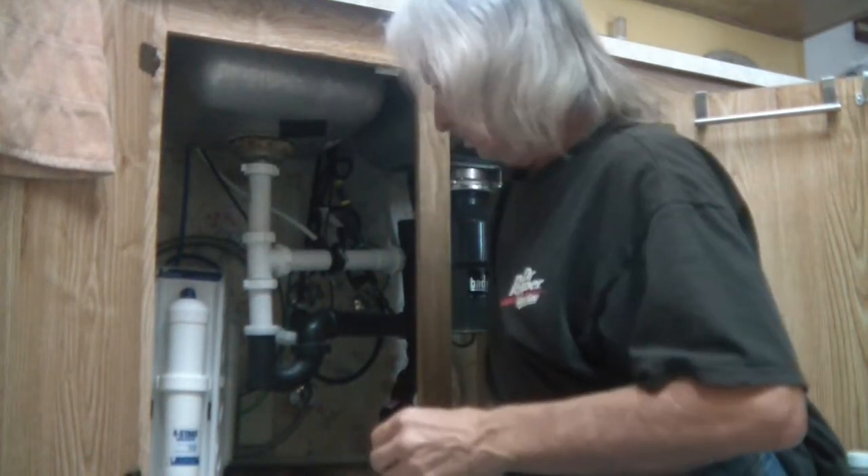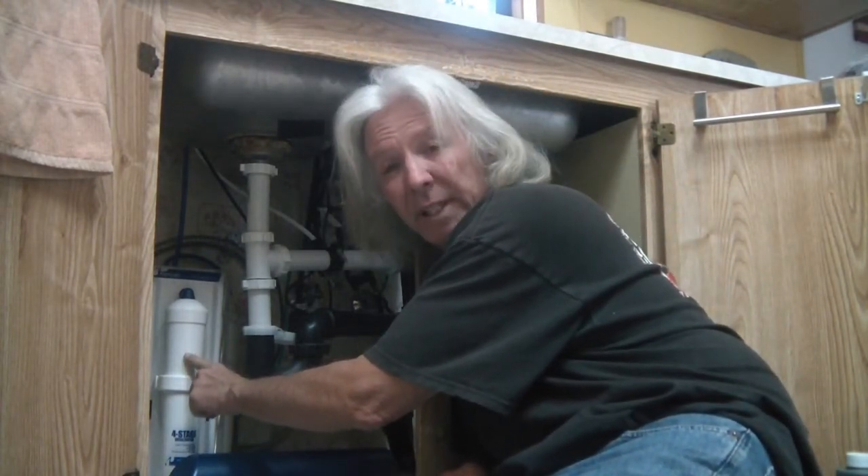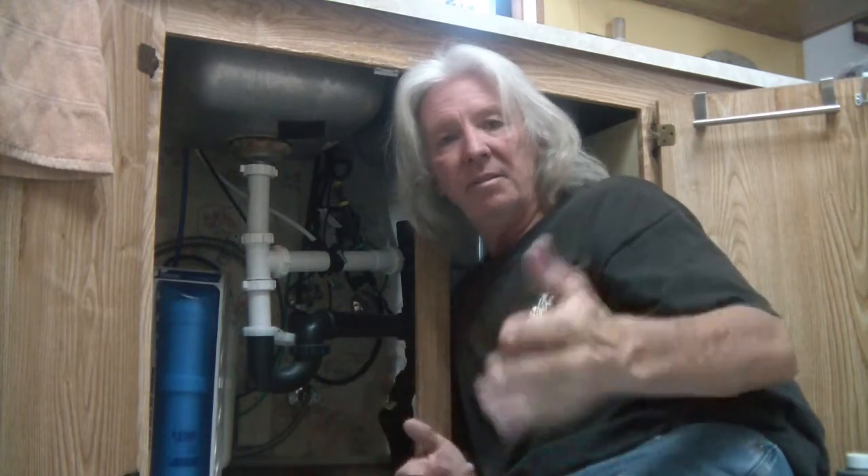Now we reverse what we did earlier — turn the water supply back on. I'm going to take a marker and write the date right on the unit so I don't forget. Snap the cover back in place and this is done.